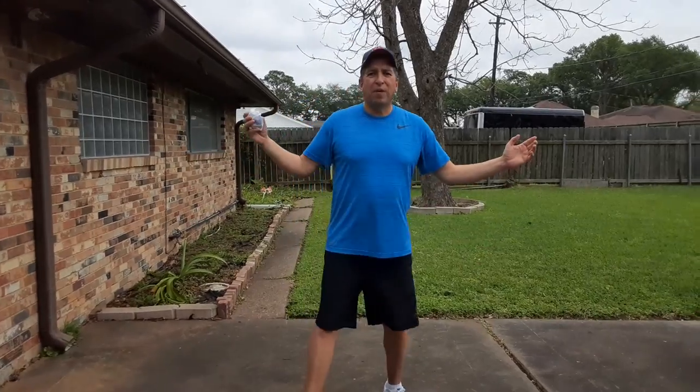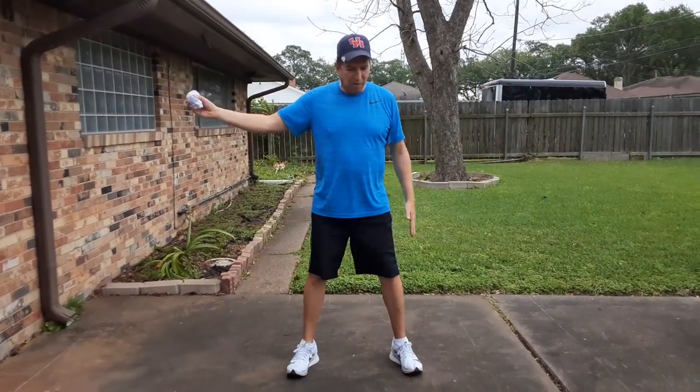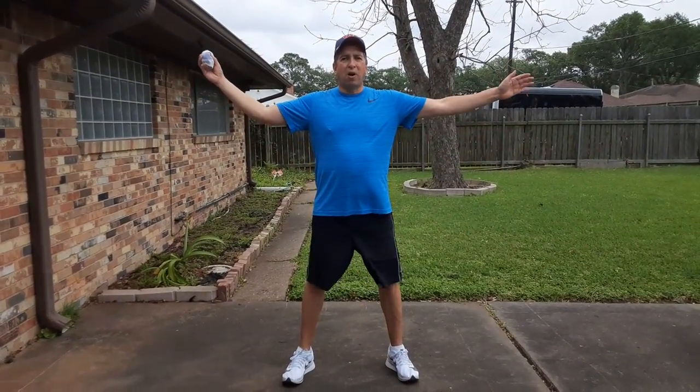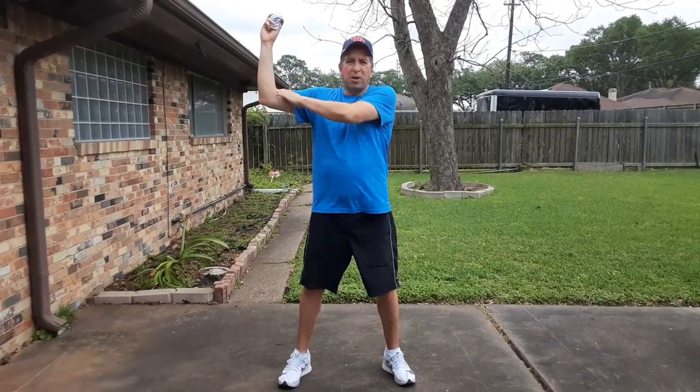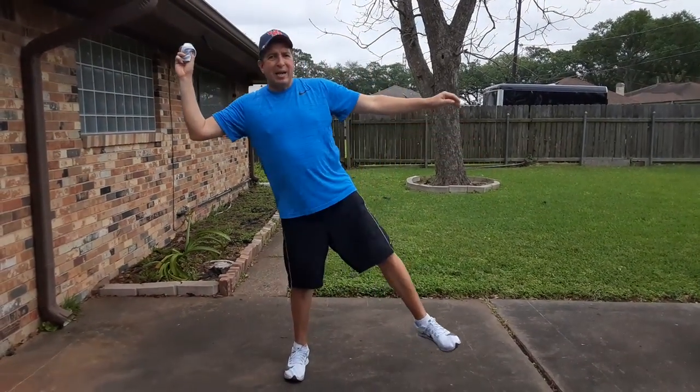When we throw — kindergarten through second grade, you were taught this — we're going to be in our Patrick the Starfish position. That means our feet are spread apart, our arms are spread apart. The only thing we have to do is pick up the ball right here. We're going to make a nice L with our arm.